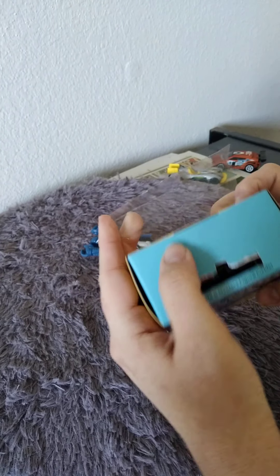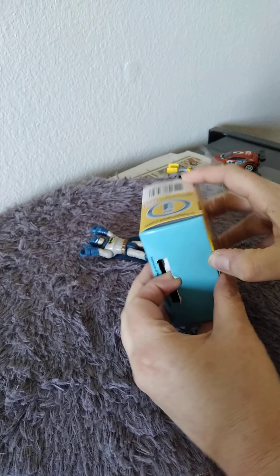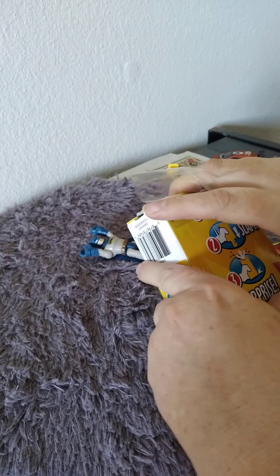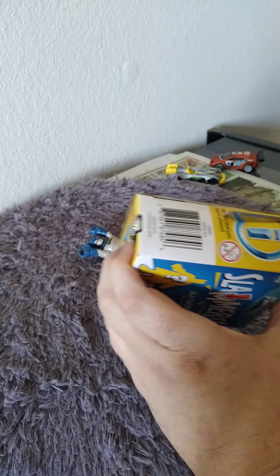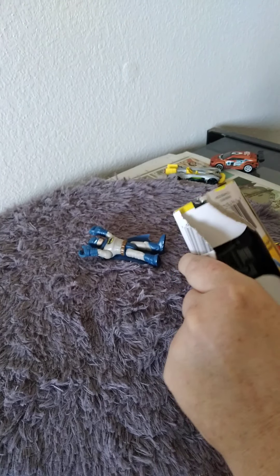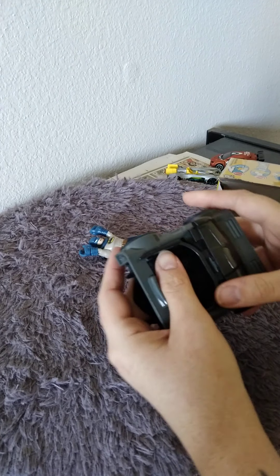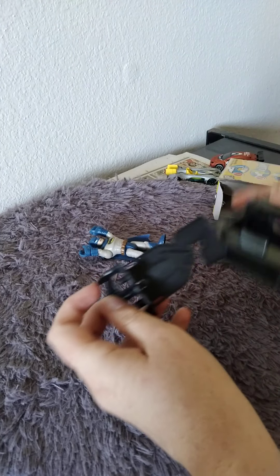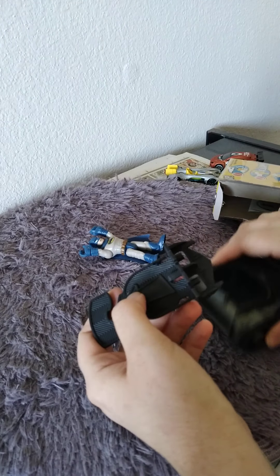Maybe I can open it this way... let's see. Always handy to have some scissors! Okay, looks like this little part that we pushed is used to push them out - we still need that. It stands on it, I believe.